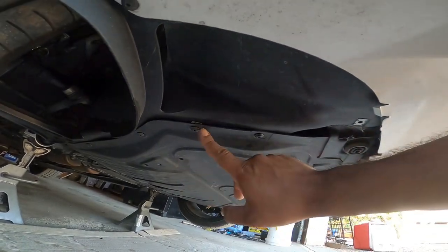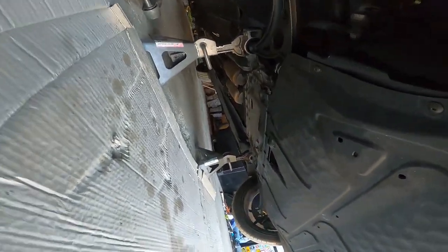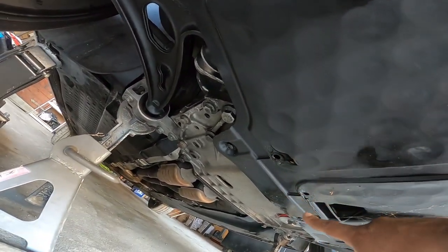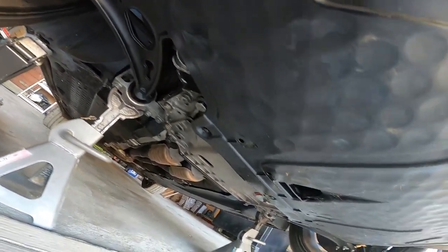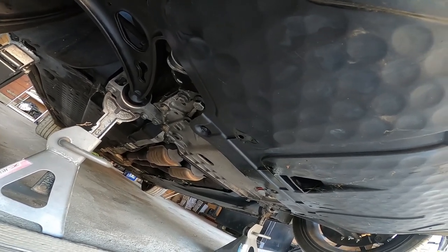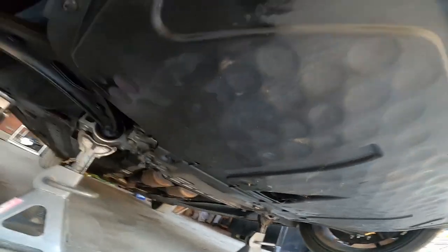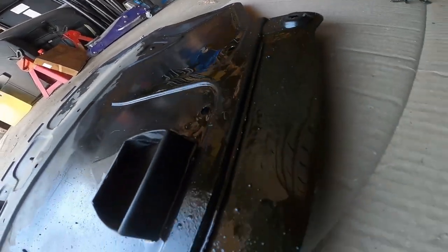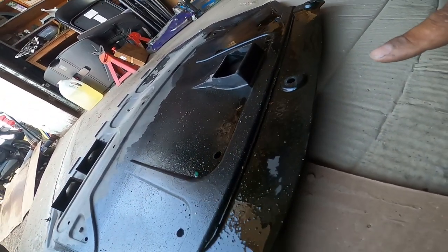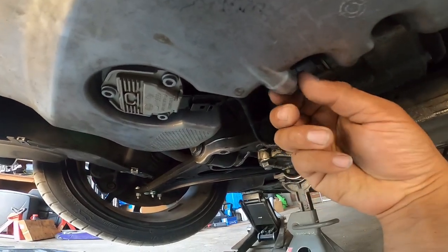First we're going to start by removing the T25s all over the belly pan. I believe in the back it has T30s. You can see already all the oil is dripping on the belly pan - it's so bad. I'm not even kidding, it's literally all over the entire back of the belly pan. The whole back of the whole car is soaked in oil. It pains my heart every time I look underneath this car because it's such a cool car, so unique and uncommon to see one of these on the road. I just cleaned this and you can see it's already covered in oil.